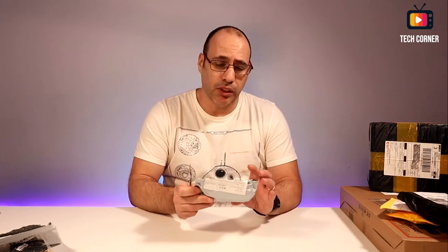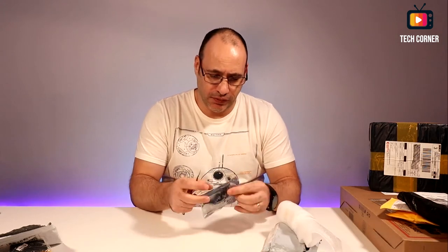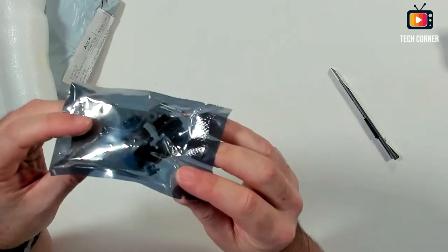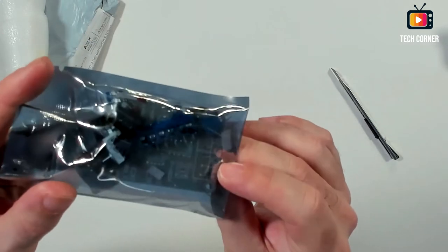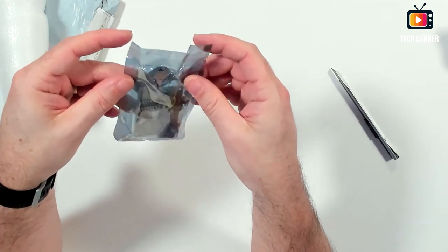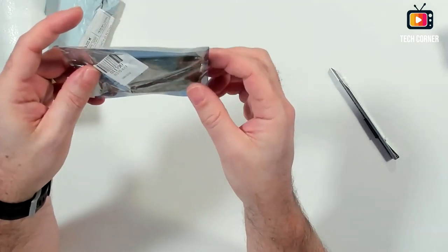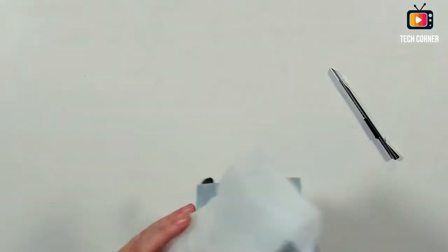This one is an expansion board module. I will not open this one — it has a lot of small items and I might lose some. It seems to be an adjustable power supply; it has here the knob and a few potentiometers. A project to do — I'll do a video on it to see what else we have.